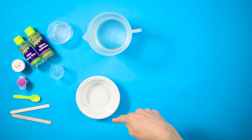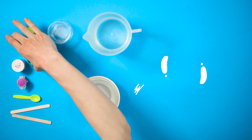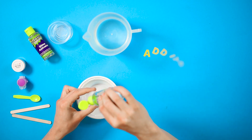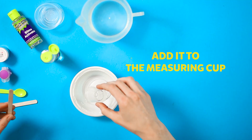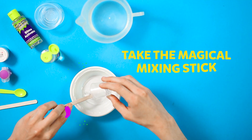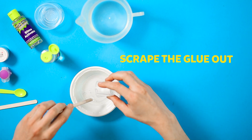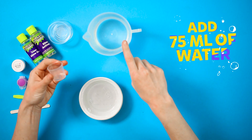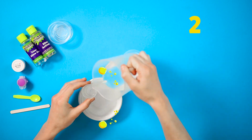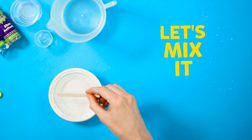Let's get everything together to make the magical unicorn slime. Take 45 milliliters of clear glue, add it to the measuring cup. Next, take your magical mixing stick and scrape all the extra glue out into the bowl. Add 75 milliliters of water — one, two, three measuring cups. Take your mixing stick and let's mix it all together.